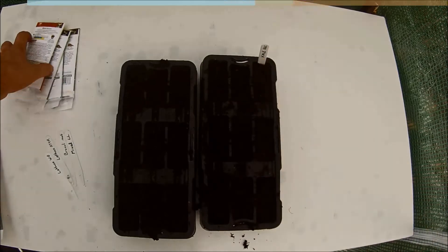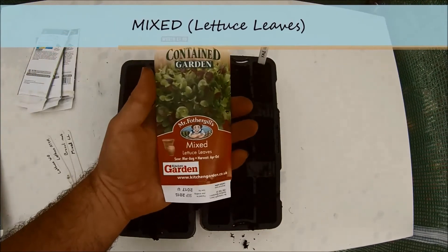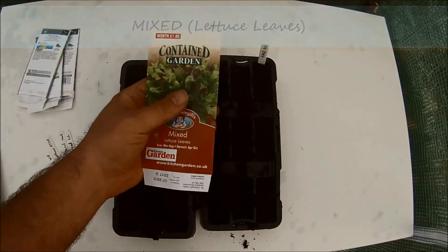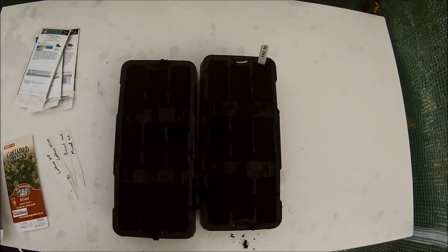The next seeds I am going to plant are mixed lettuce leaves. I am hoping that as they are meant to be fast growing, these will still be able to grow in mid October. As before I will start with two seeds in each of the three plugs.